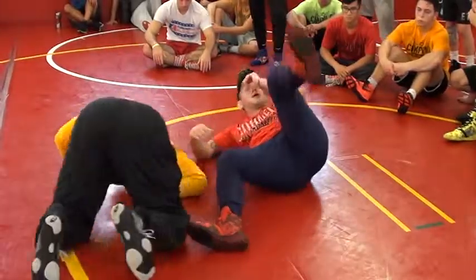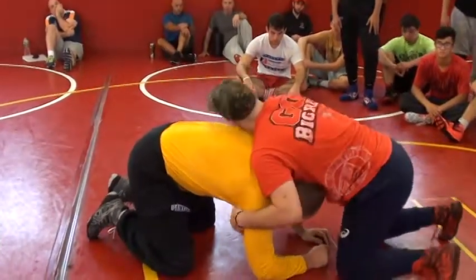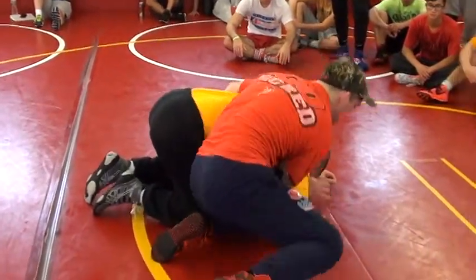A lot of times when I was in college, I'd be in a front headlock right here. I get the knee behind the elbow, and as soon as I hit it, I get that blade.